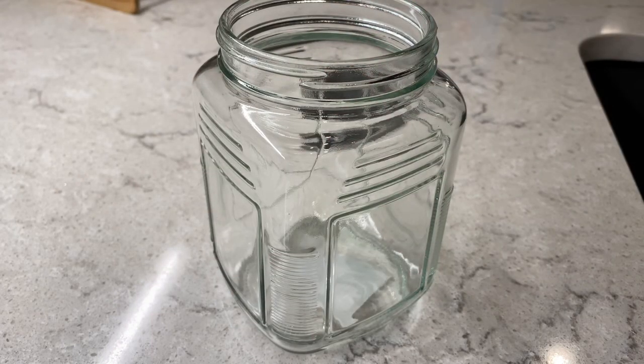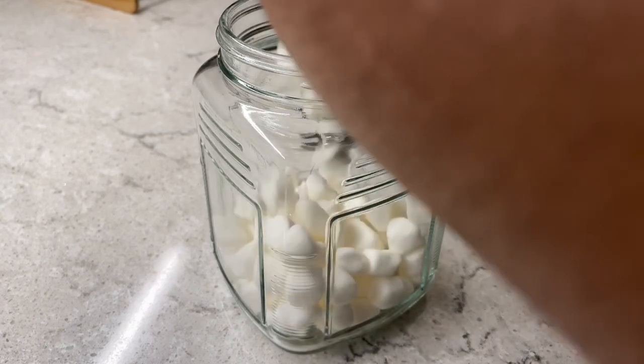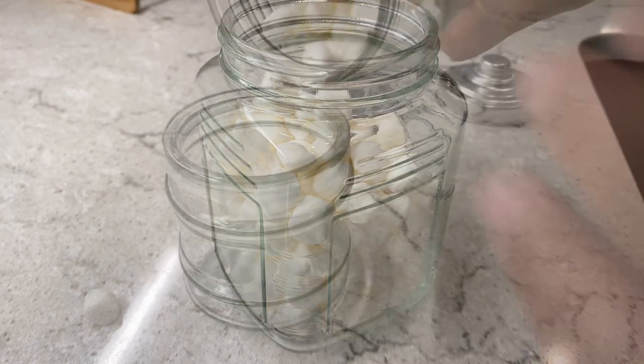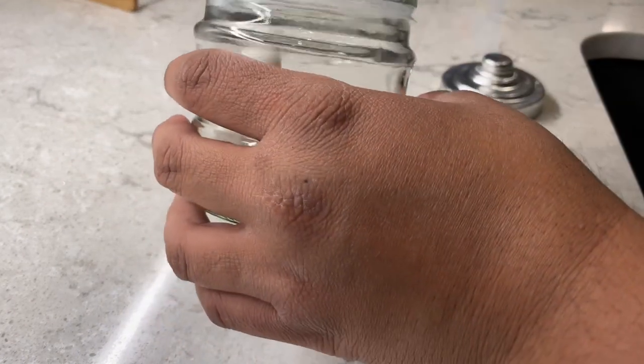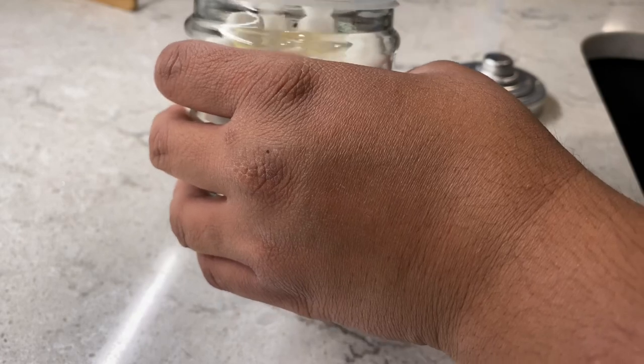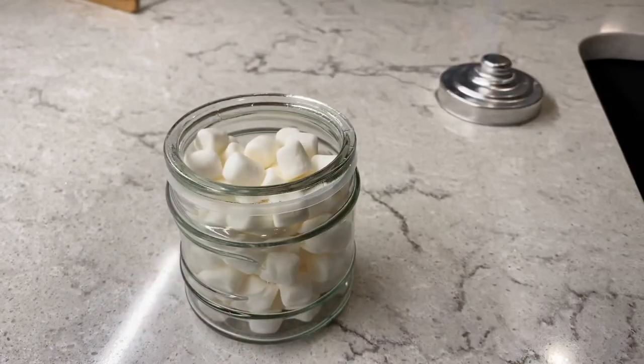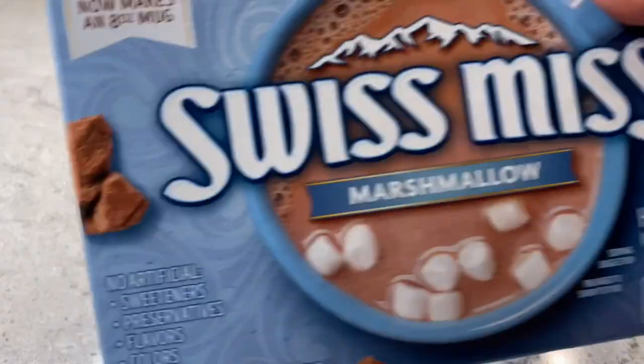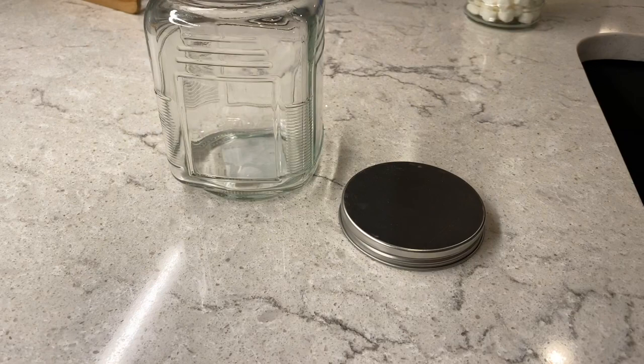This jar I picked up from Dollar Tree I filled with marshmallows, but then I remembered that this was my hot chocolate jar, not my marshmallow jar — so I had to pour them into the marshmallow jar. I have three of these little guys: one has candy canes, one now has marshmallows, and the third will get chocolate chips.